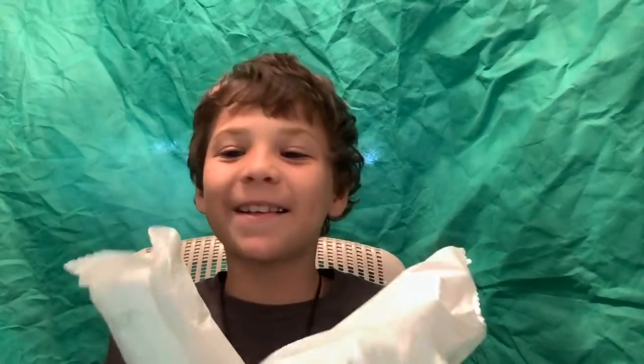Hi guys, sorry it's been a while, but now I have a new green screen. And as you read the title, opening three Minion Popsicles, and if this gets popular, I'll open up three more in the next video.